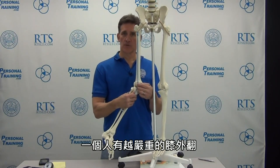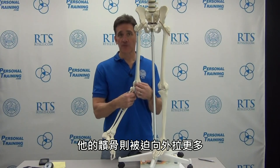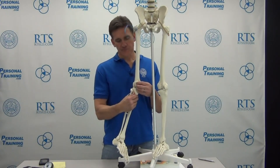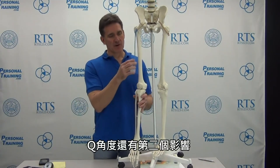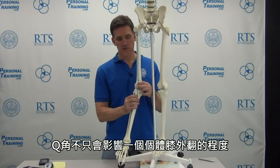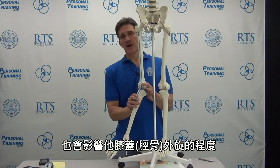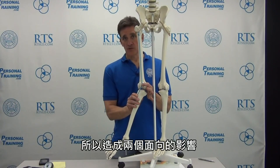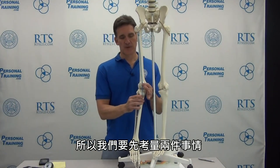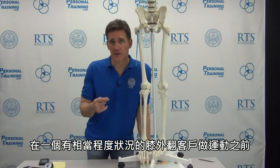The more valgus someone has, the more the patella is asked to ride outward, forced against the lateral side of the trochlea. There is a second influence on Q-angle: it's influenced not only by the amount of valgus in the individual, but also by the amount of rotation at the knee. So there are two direct influences, and those are two things we need to consider before exercising someone with considerable valgus.